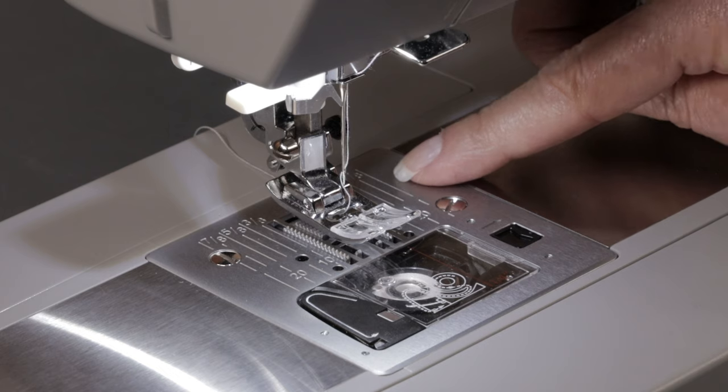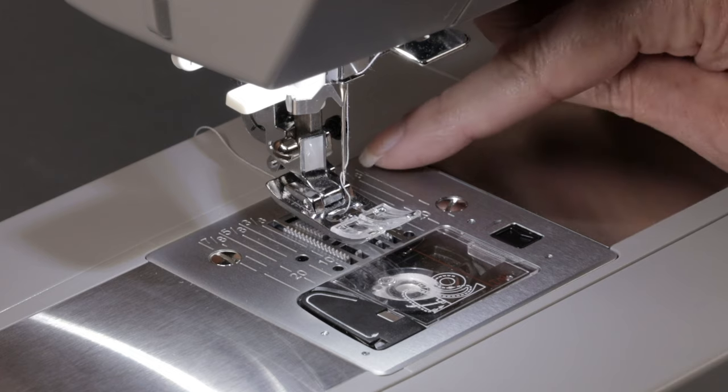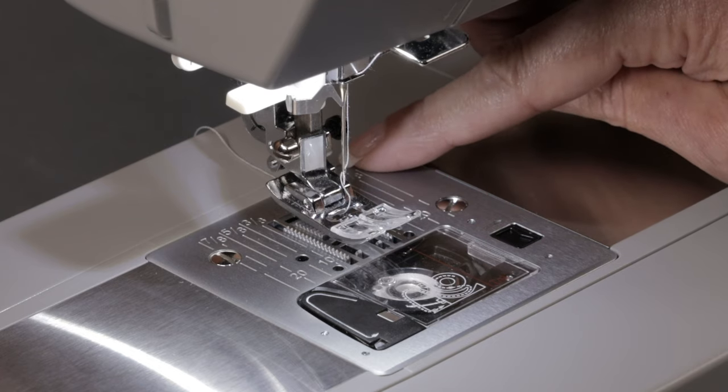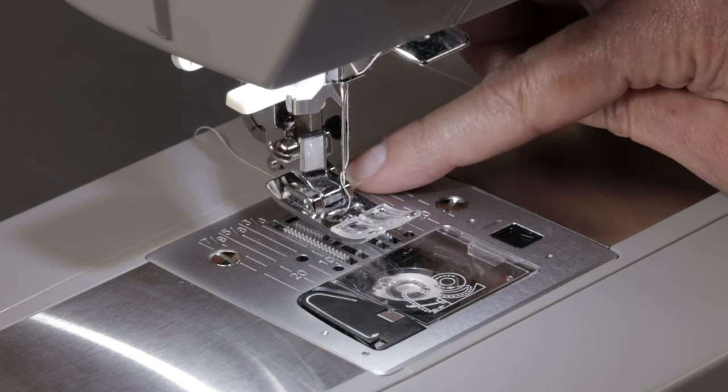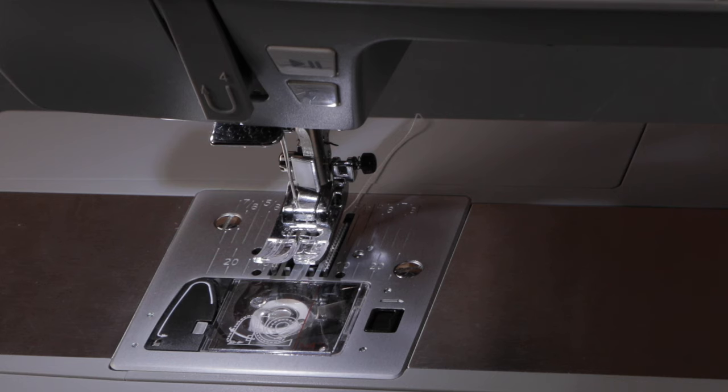This is your needle plate and it has seam allowance markings on it. The front is marked in metric measurement and the back is in imperial or fractions of an inch. A really common seam allowance for most projects and commercial patterns is 5/8 of an inch. Let's sew a seam with the edge of our fabric following the 5/8 inch seam guideline.